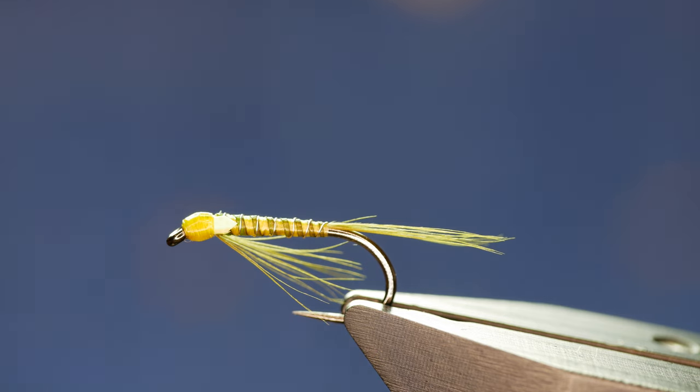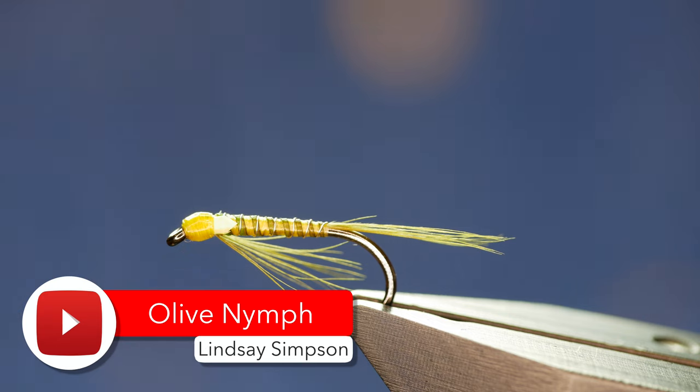Hi guys and welcome back to another fly tying tutorial. What you see in the vise is a little olive nymph based on the ever popular dial back. So without further ado, let's get into it.